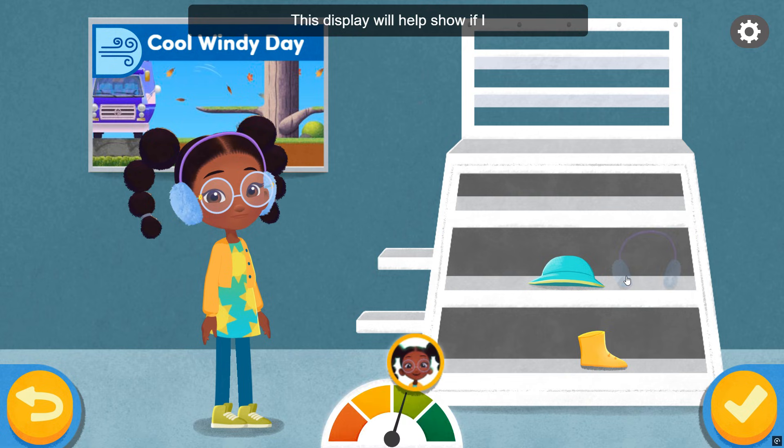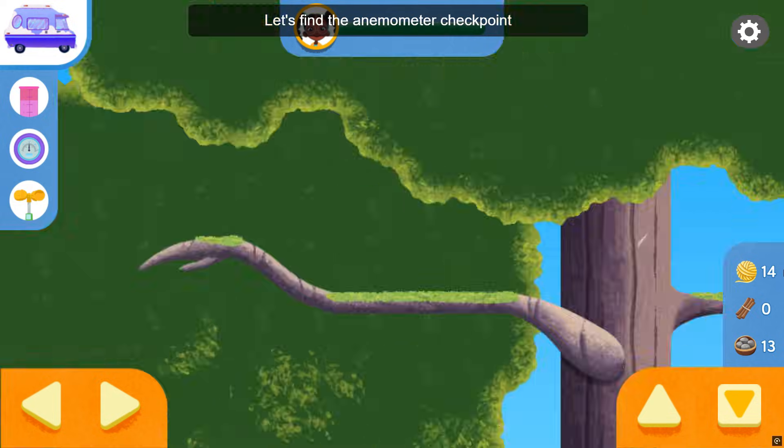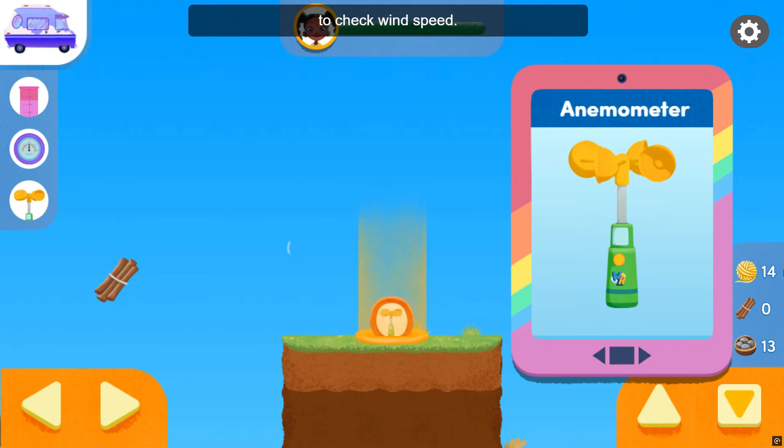It's very windy. This meter will help show if I am well prepared for the weather. It's so windy today. Let's find the anemometer checkpoint to check wind speed.